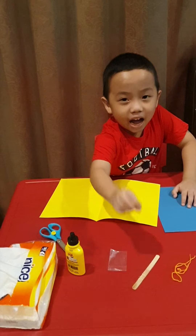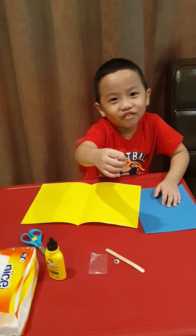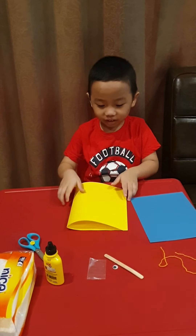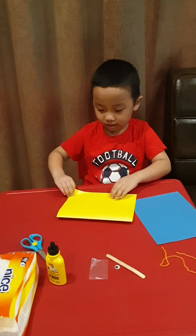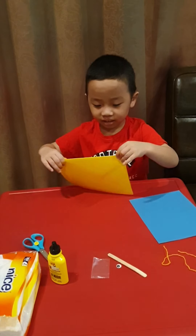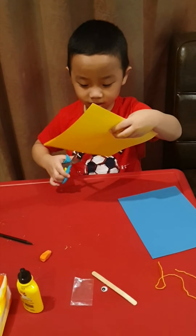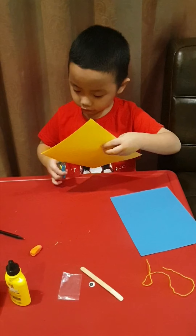And an ice stick, and a wool yarn. Now let's make it! First, you fold the yellow paper like this. Now let's cut it up, guys — remember, just very, very slowly.